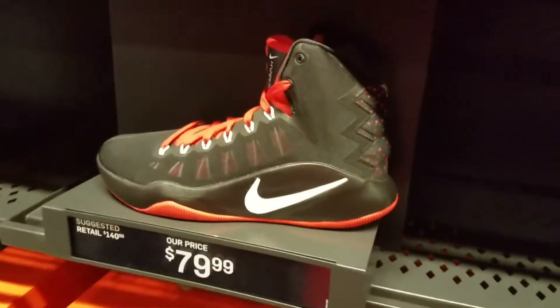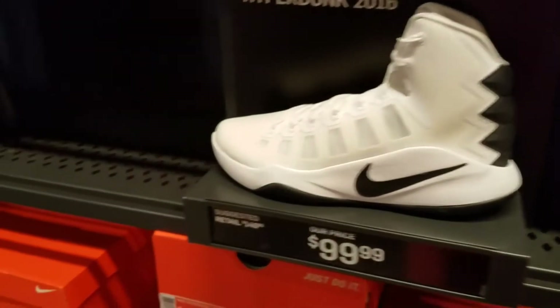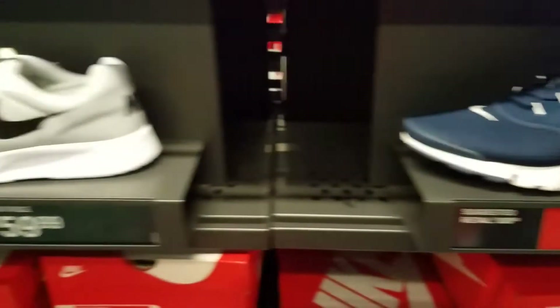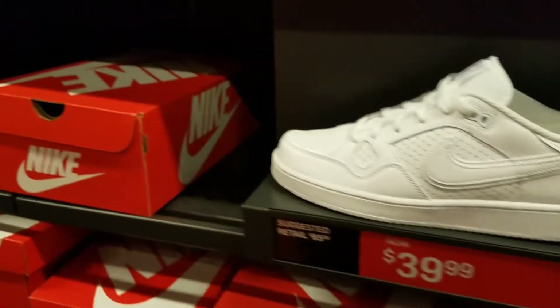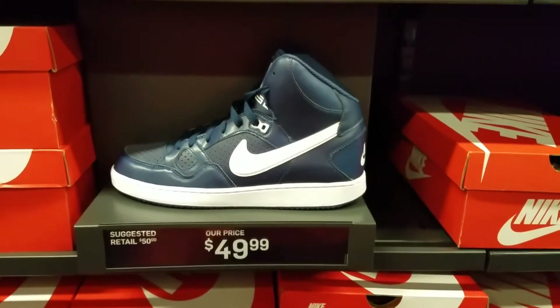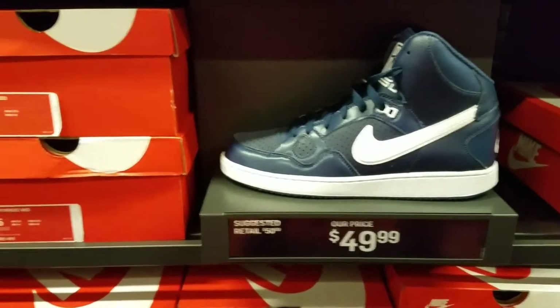Especially with school coming. You don't always got to cop Jordans. A lot of kicks. Oh, they got these old classic joints right here — Son of Force Mids for $49.99. Check them out.